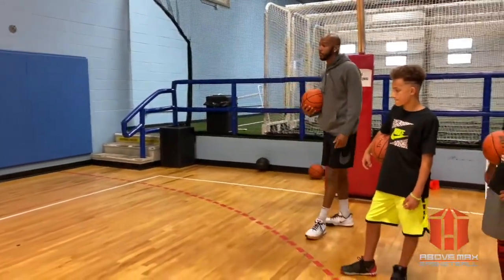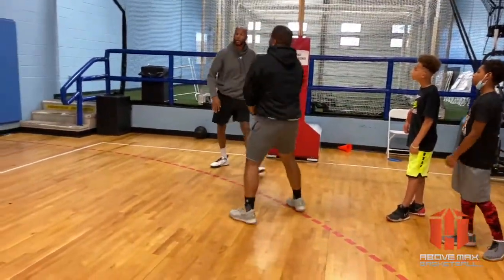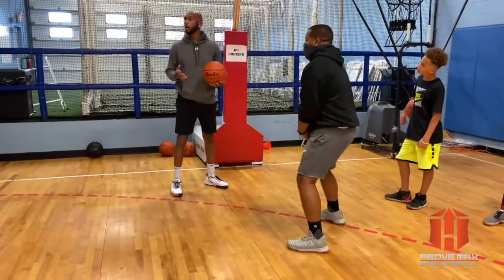Somebody tell me what's the first thing we're looking to do when the screen comes. Take your man away. I gotta take my man away and line him up. Second thing, after I go off his shoulders, how many dribbles? Two dribbles — and where do I want to go? To the middle.